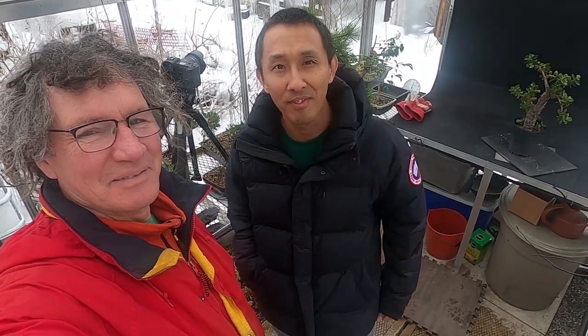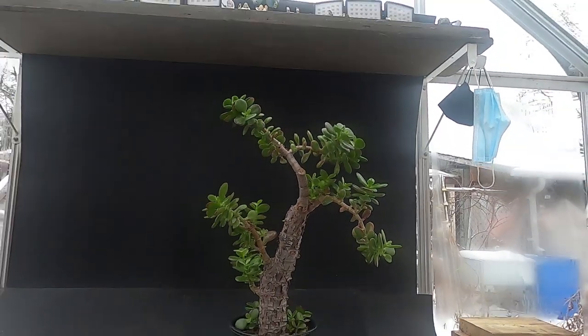Hi guys, I arrived at the bonsai zone with Nigel. It's quite warm in the new greenhouse and we're gonna start and get to work on these three trees.